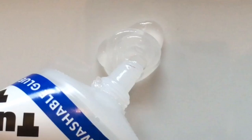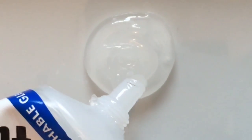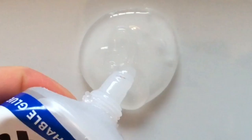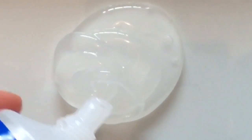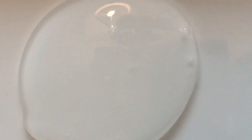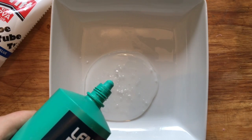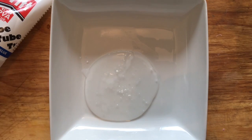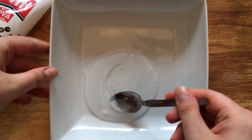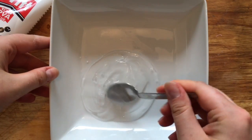To make your slime, add as much glue as you want into whatever dish you want — just remember it has to be clear PVA and not white PVA to make a clear slime. Once it's all added in, pop in a small amount of bicarbonate of soda and a few drops of your contact lens solution.